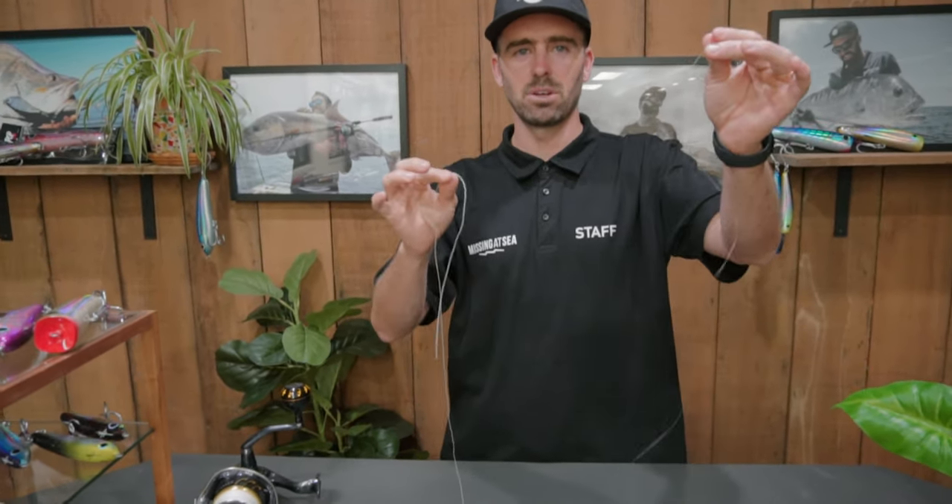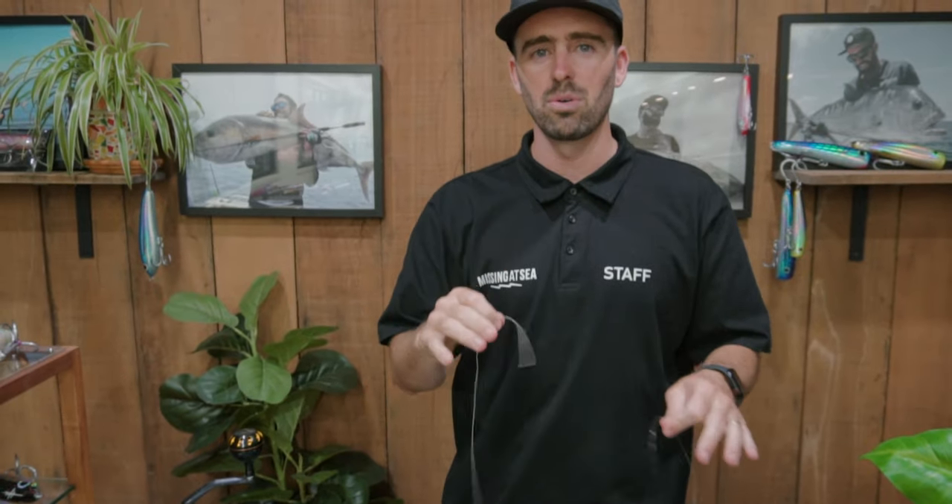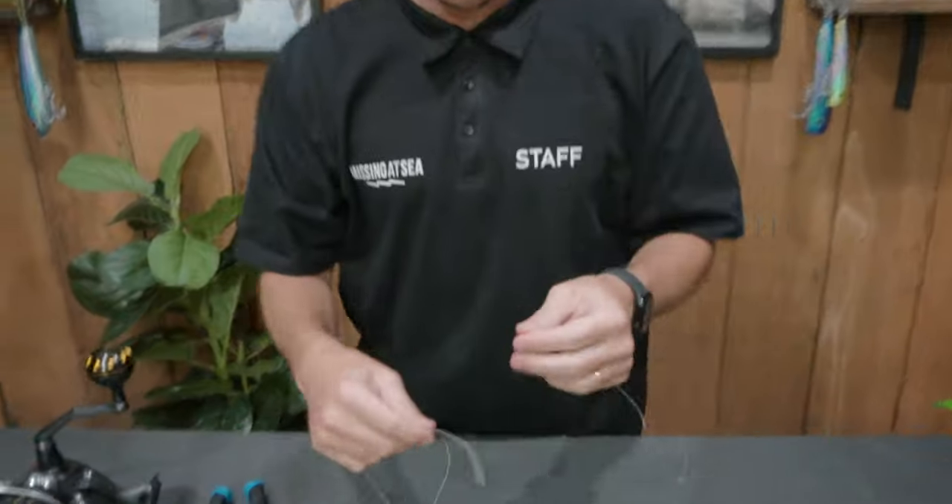This is the easiest braid to monofilament knot you're ever going to learn. We're going to give you two POVs — the front-on view, and then I'm going to re-tie the knot from the camera behind me so you can see what it's like to tie this knot, because it is so easy. Let's tie this knot.